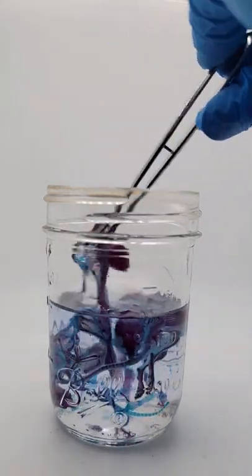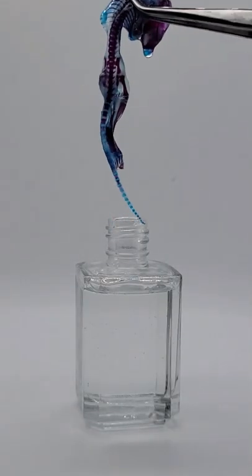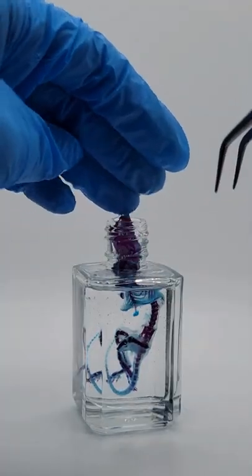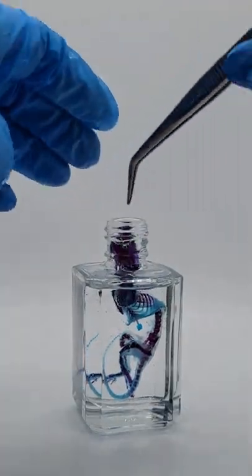A lot of you are asking what are these and are they alive? This is a diaphanized mouse. Diaphanization is a chemical process developed by scientists to better understand the anatomy and biology of animals.